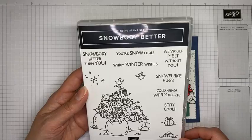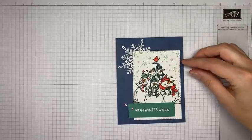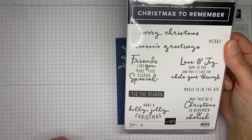On the inside of the card I stamped a sentiment from the Christmas to Remember stamp set - 'friends like you make this season special.' It's pretty Christmassy, it doesn't come right out and say Merry Christmas, but I thought it was perfect with the cute little snowman friends on the outside.